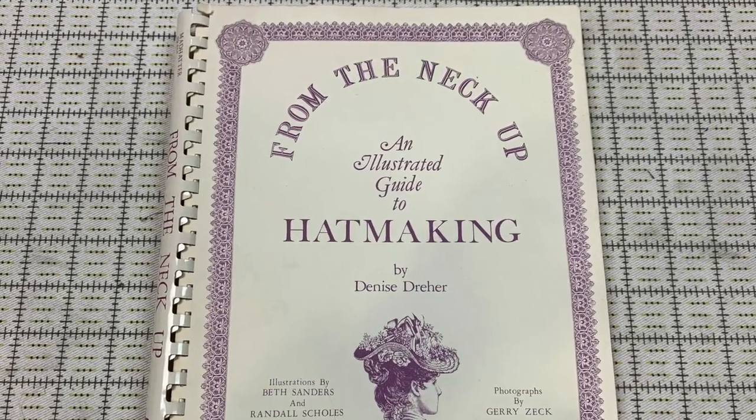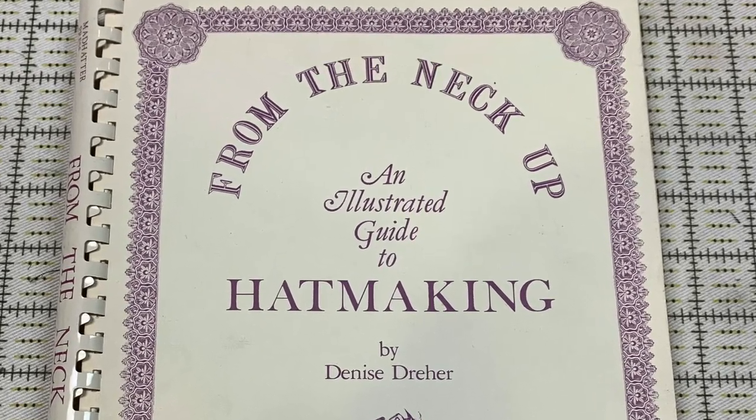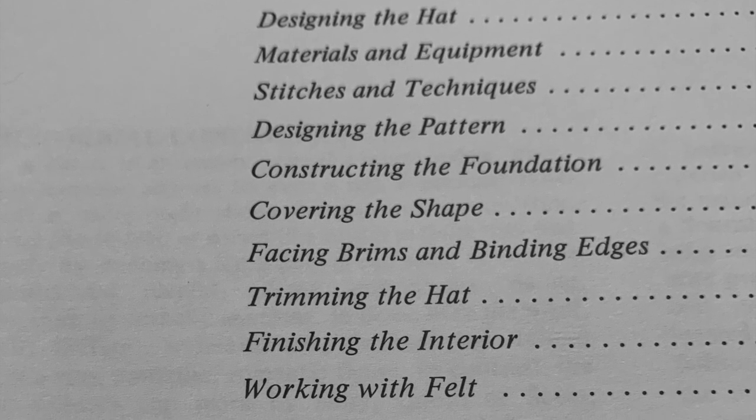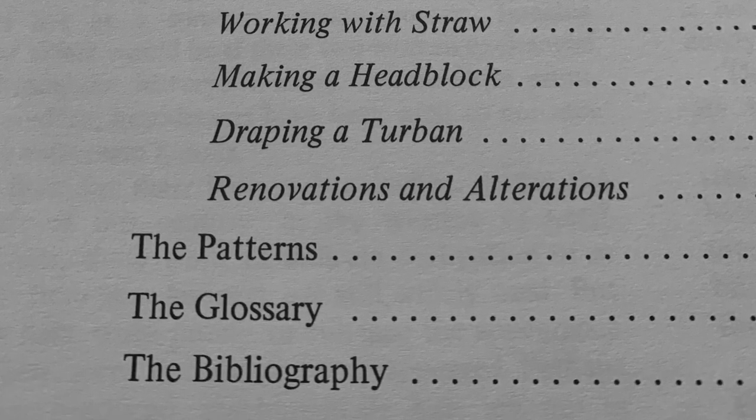The second title is From the Neck Up, an Illustrated Guide to Hat Making, by Denise Dreyer, published in 1981. Like Dial, Dreyer also comes from a theatrical millinery background, but her book is more academic and in-depth. She states in her preface that one of her goals is to preserve millinery knowledge, and that her intended readership extends from the amateur to the professional to the academic and historian. She includes two chapters on blocking methods — one for felt and one for straw — and also provides information on composition and quality levels for both materials, specific stitches to use, finishing techniques, and more. These chapters include hand-drawn illustrations, research image engravings, and black and white photos.